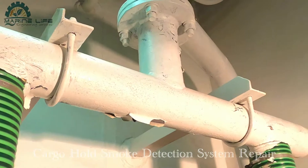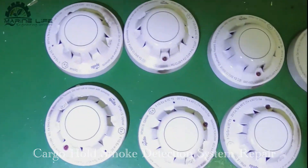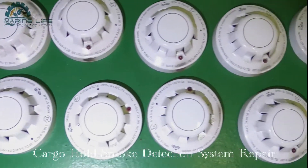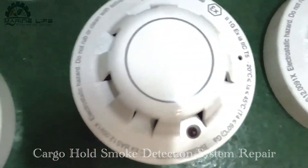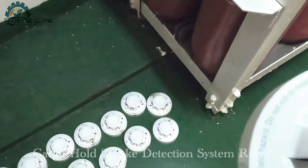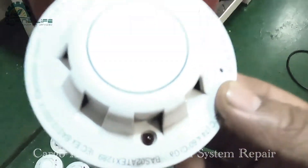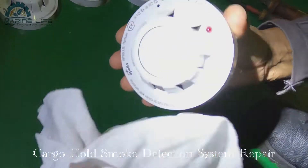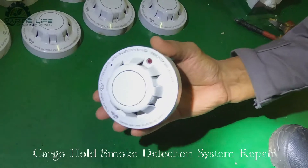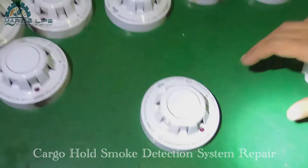Take out all detectors from the system. Put them aside carefully as per their number - the number is on the back side, which is put by the fan. You can see the numbers there.